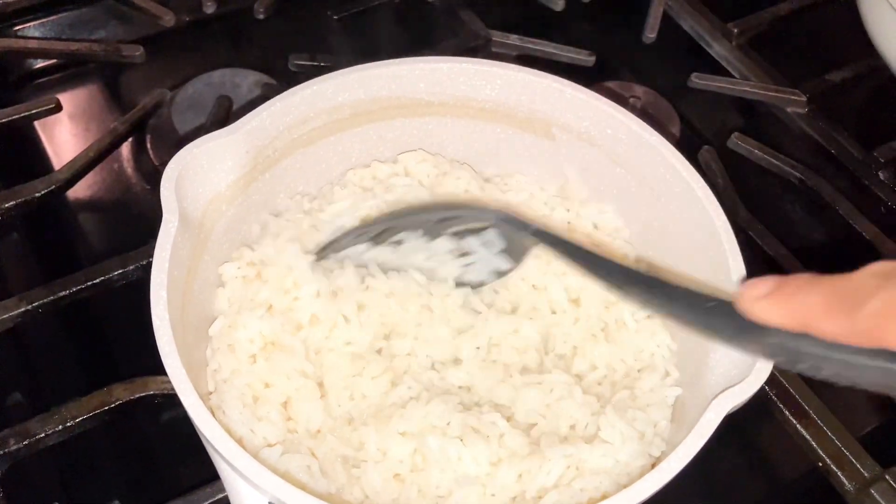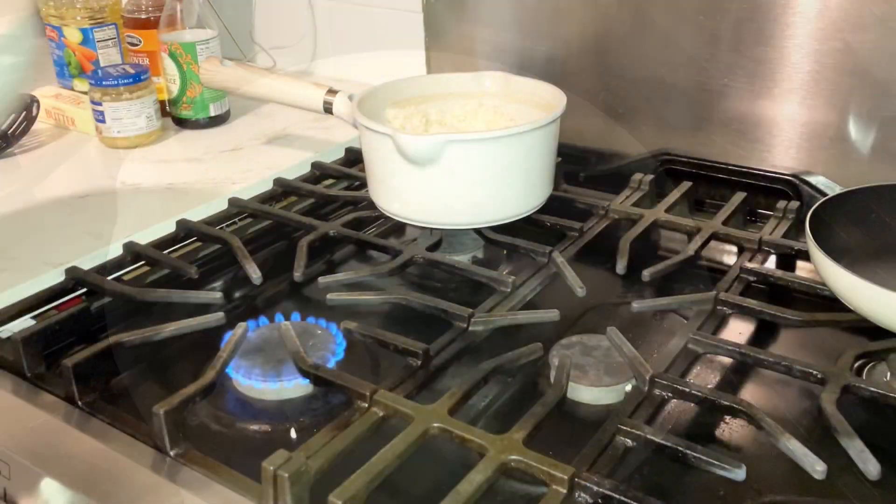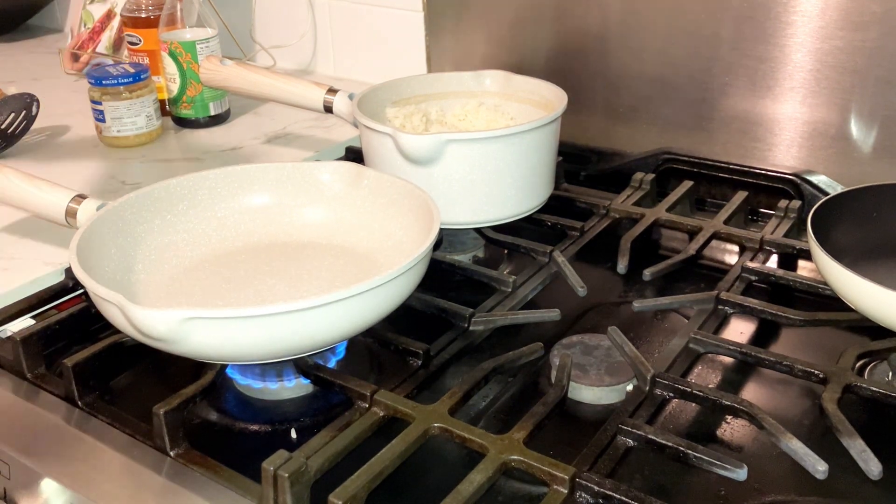Now that the rice is done, I'm going to set that to the side and add all the other ingredients into the pan.